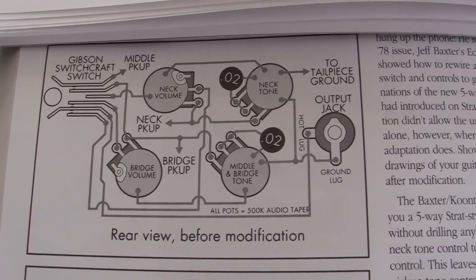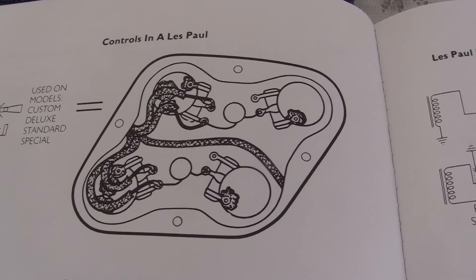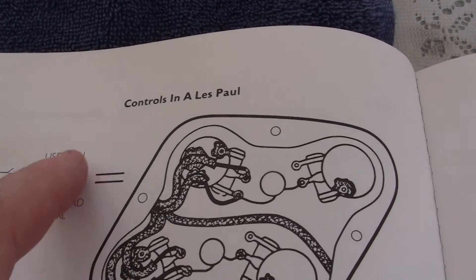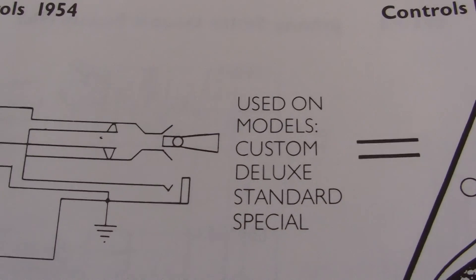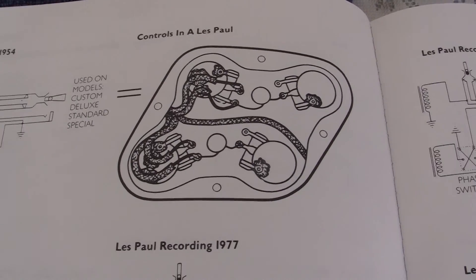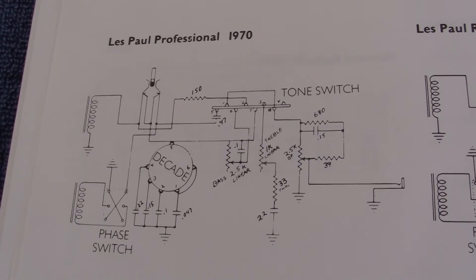This is in one book. Now in the other book, right here, this is the controls in a Les Paul, and this is used in the Custom, Deluxe, Standard, and Special. I don't know if it's used in the other types. There is your Les Paul Professional.